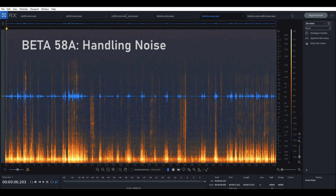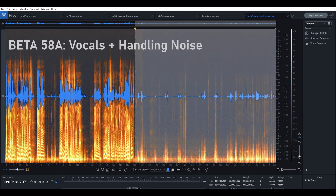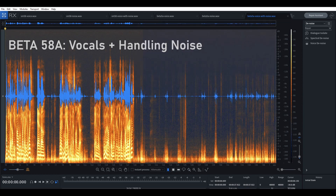Still, let's see what we can do. I took these waveforms and combined them — here we have the SM58 with the spoken word and the handling noise over top of each other, and I've done the same thing with the Beta 58. The reason I did this is because it's easy enough to turn off the mic when you're not speaking, but what about the handling noise that's happening while you're speaking?